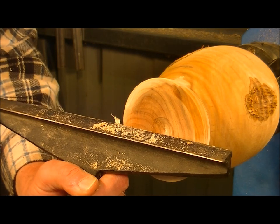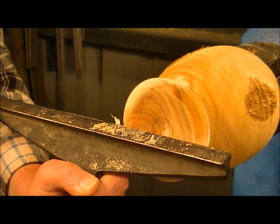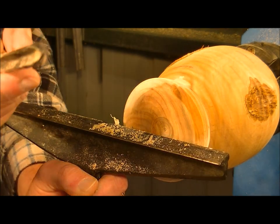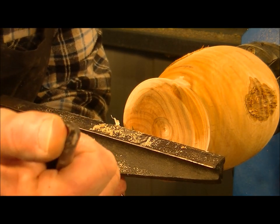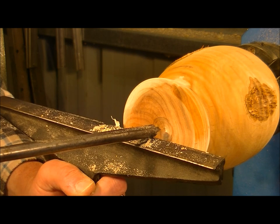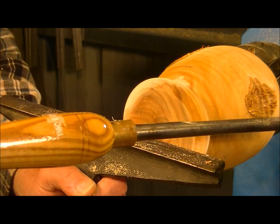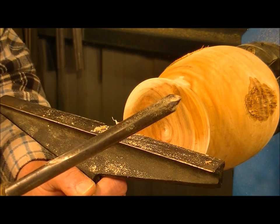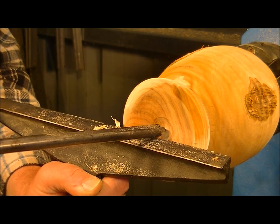Now I'm going to start hollowing the inside. The most successful way to do this without your tool digging in too much: you can see the point of the tool is about midway in the material the tool is made out of. You need to set the height of the tool rest so the tool is parallel with the work, and the point of the tool is directly into the center of the material - nice and square like so.